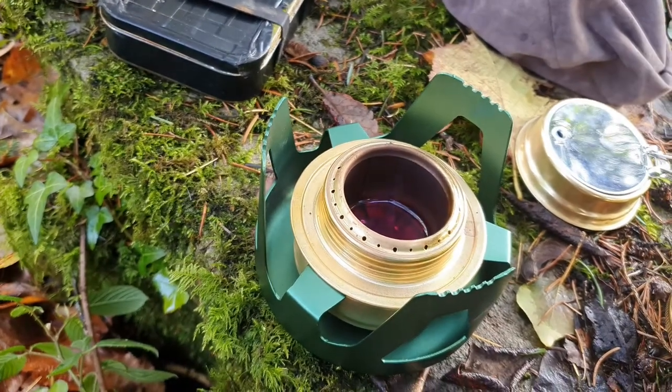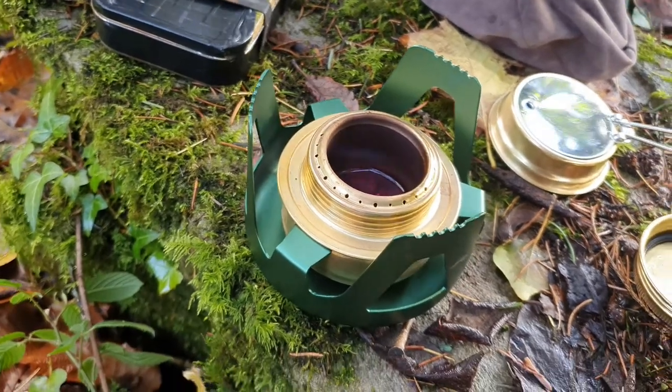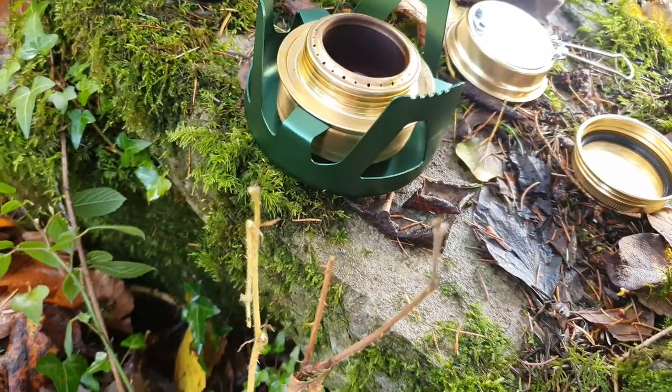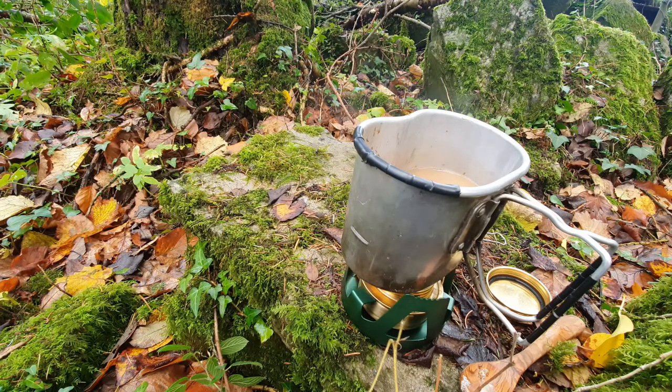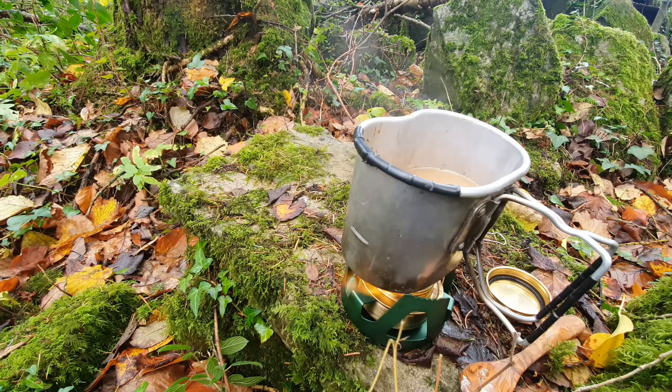I'm going to make a brew up and time it to see how long it takes. I've got 8 fluid ounces of water. I'm going to put it on the burner now. We're at 4 minutes and it's already started to steam, so I'm guessing around the 6 minute mark. I've got no lid on top — if I put a lid on, say a mess tin, it'd be less time.